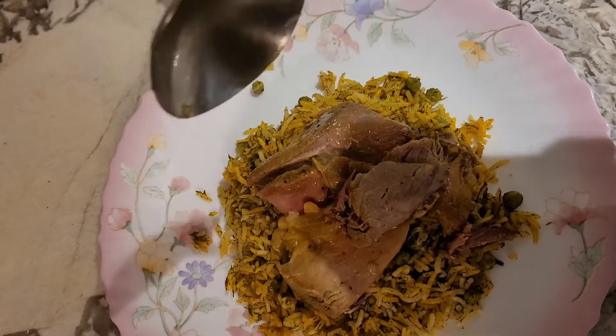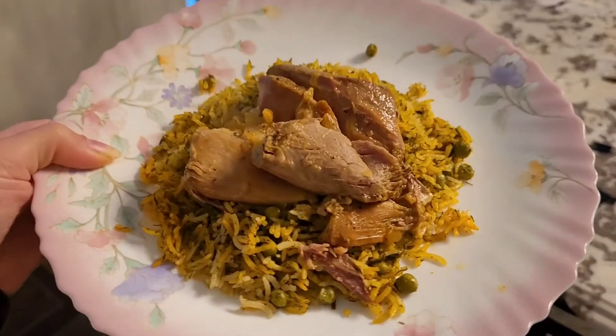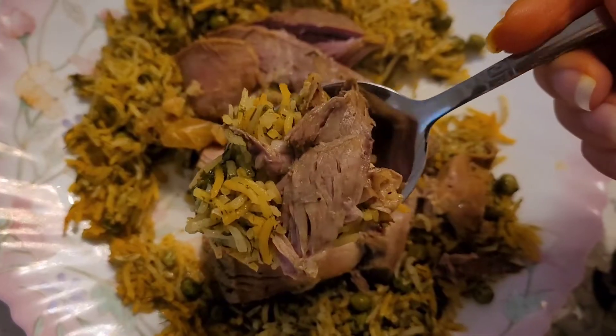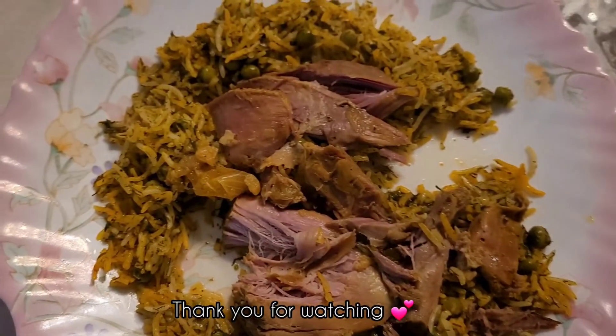I hope you enjoyed this video and if you made it at home let me know in the comments what you thought about it. Thank you so much and have a good day, I'll see you next time.